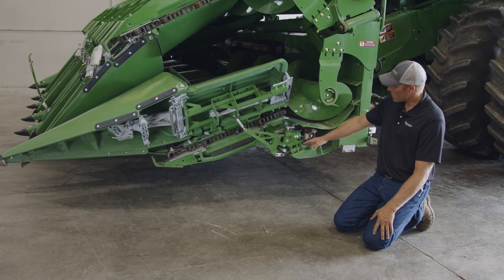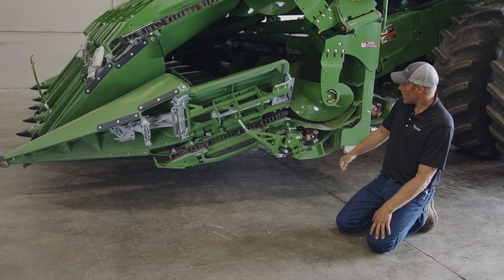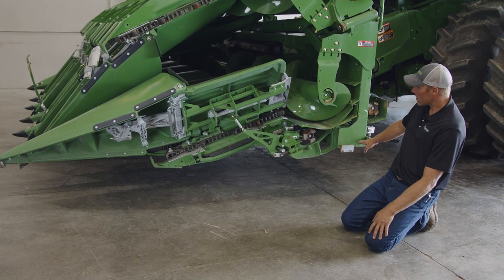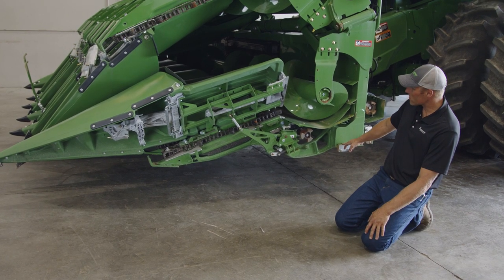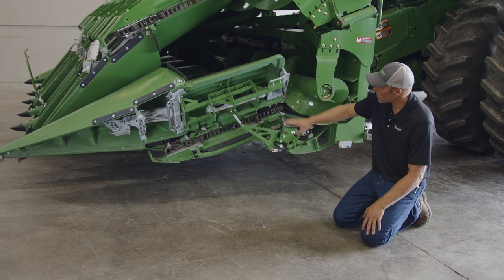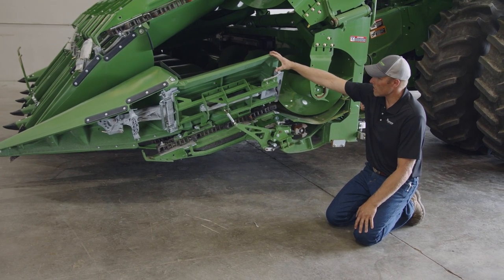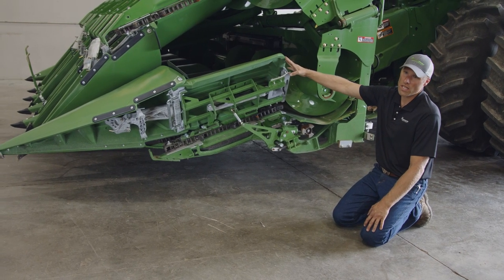There are a couple of things you could have: debris, dirt, a bent pin, dirt stuck in the back of the header, or it's not shimmed right. These are some shims right here that can be adjusted. Or this linkage could be bent and the pin is actually engaged, but due to the bent linkage your snout is not laying completely flat. So if your snout is not laying flat, you need to do some investigating.